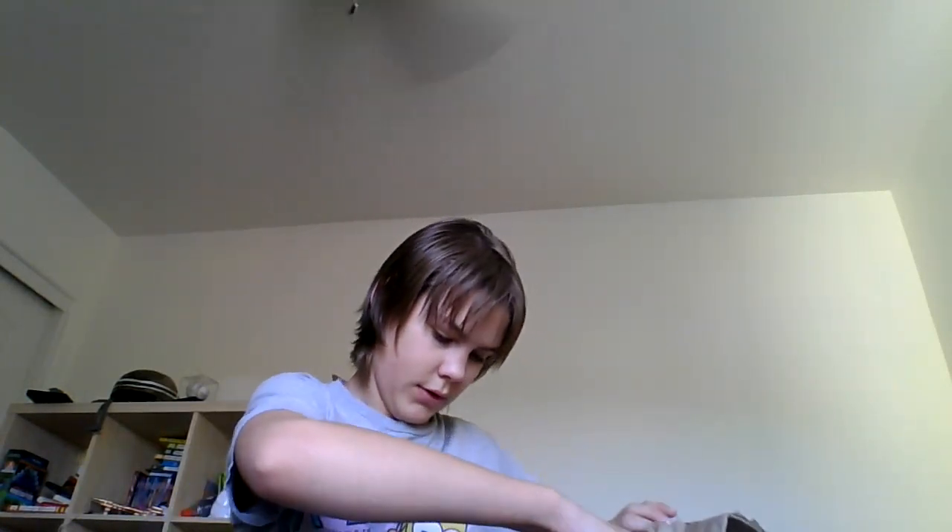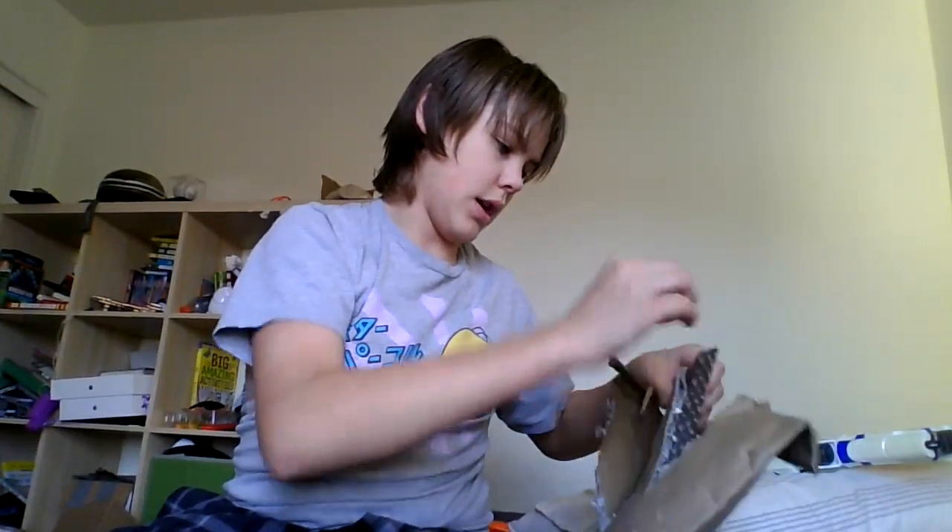Oh no, it's everywhere. Fluff. There's fluff everywhere. Oh, lord. Alright.